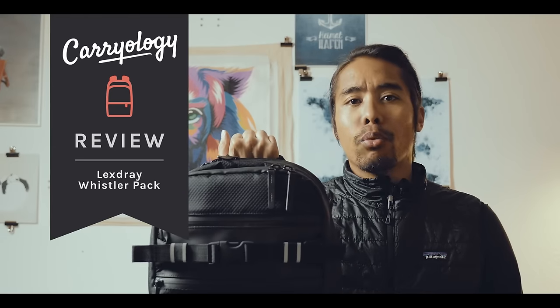Hi, my name is Boris Mono, I'm a film editor based in Hamburg, Germany. And today I'm reviewing the Lex Grey Whistler Pack.